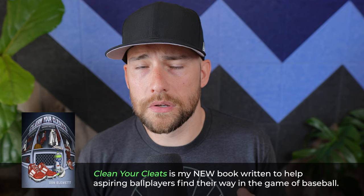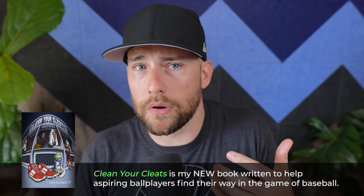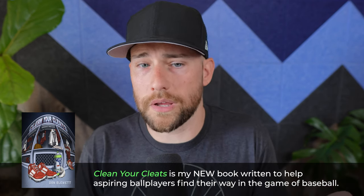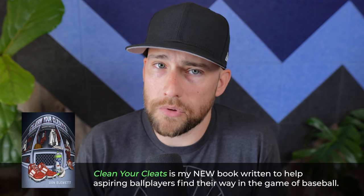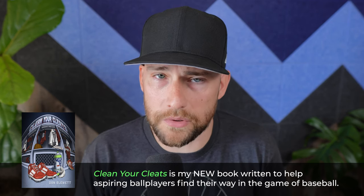Before we get going, be sure to check out the links in the description below. You'll find sample chapters to my new book called Clean Your Cleats. If you're a serious ball player, parent, or coach and you really want to know how your son can get as far as he wants in baseball, or how you can reach those big dreams, my book is going to really help you get there. Check out the links in the description — you can listen to a free sample chapter.